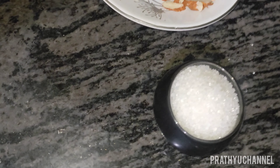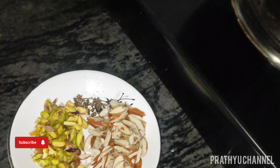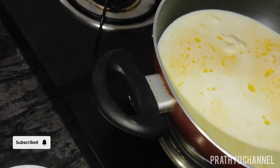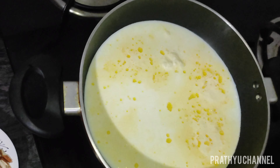Today I am doing a sweet item. I am doing a Malai sweet — a sweet shop taste, 100% taste.